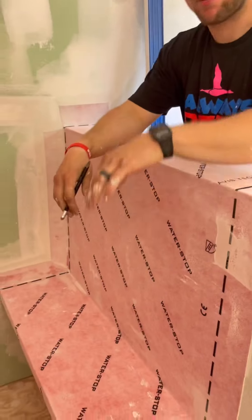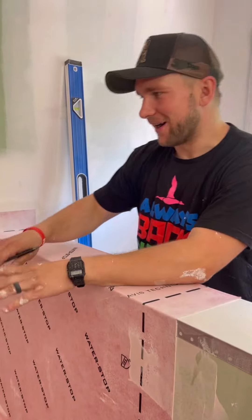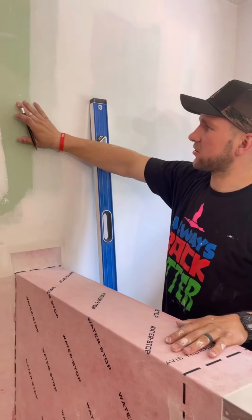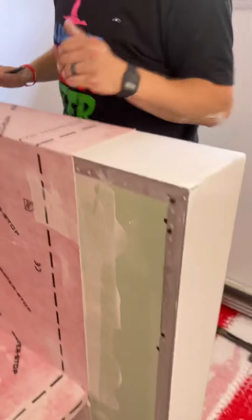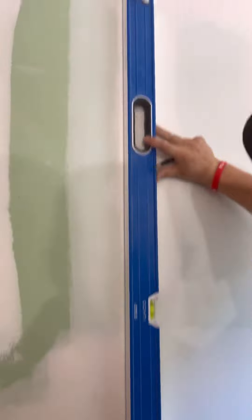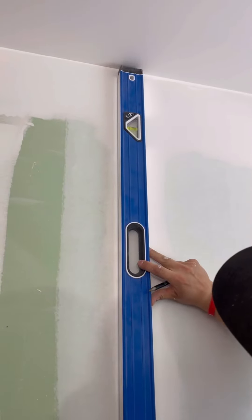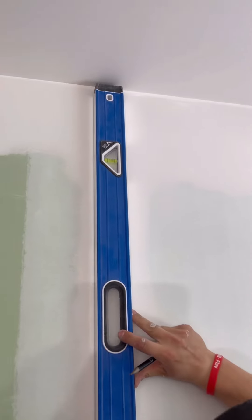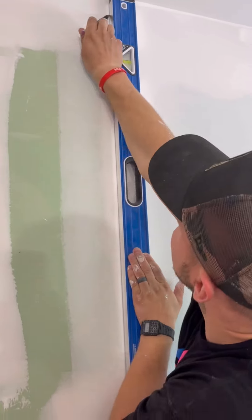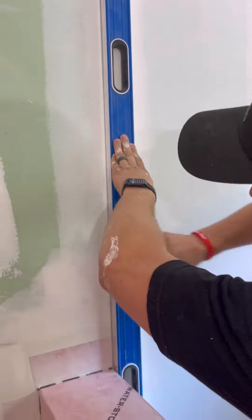This bench was a pain to do and kind of killed my momentum. One more piece to install here and then a little sliver on this side. I'm going to make a nice plumb line on this side so I know exactly how far to trowel out, and then do exactly what we just did.